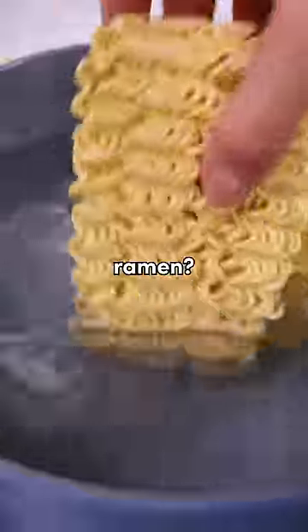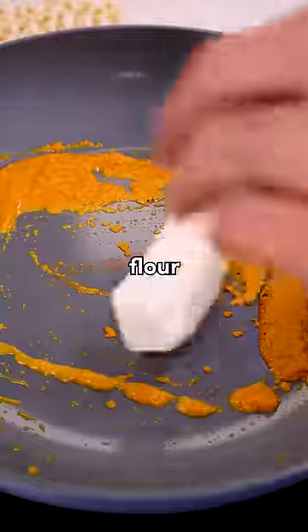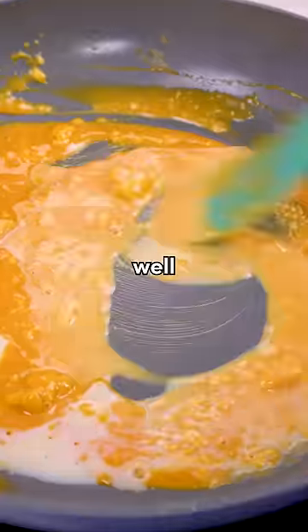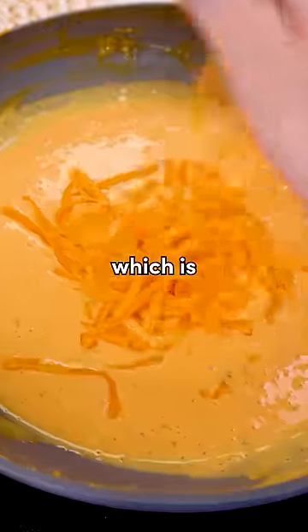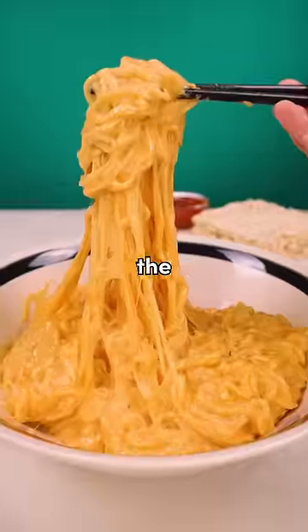What if we took mac and cheese and turned it into ramen? So I made a roux with cheese powder instead of flour, and honestly I just went with my gut on this whole recipe — this could really not end well. But we all know that cheese is life, which is why I'm heaping handfuls in here. And you know it's looking good when the cheese pulls are blending in with the ramen noodles.